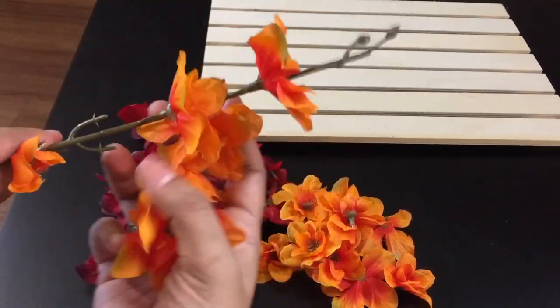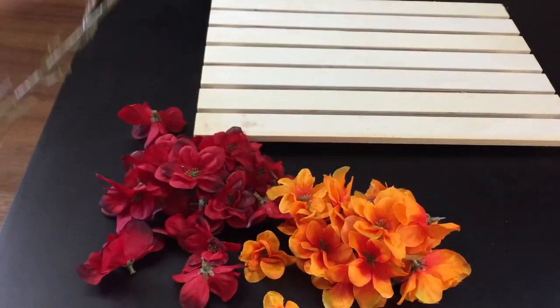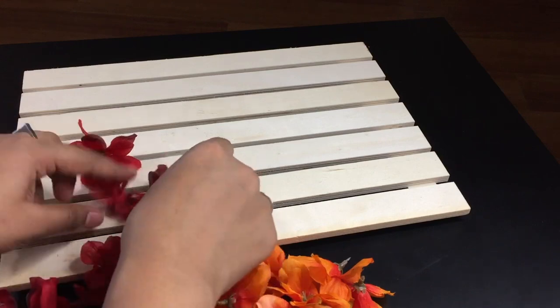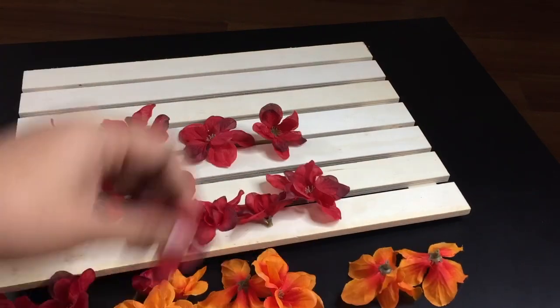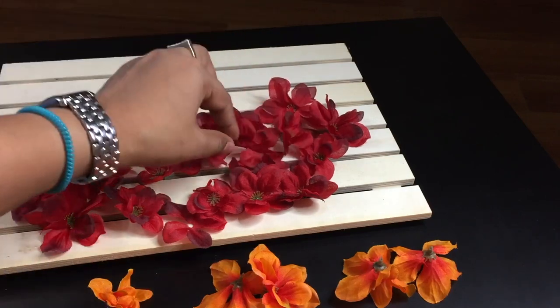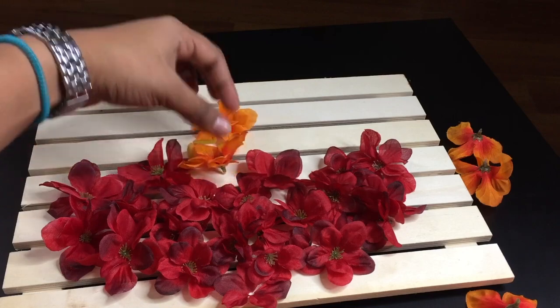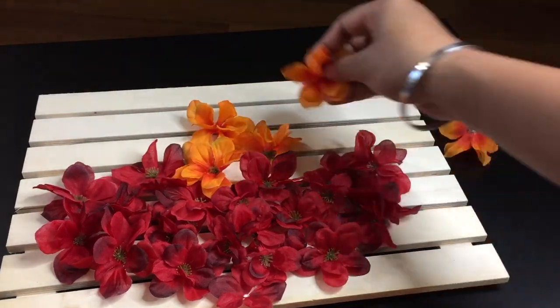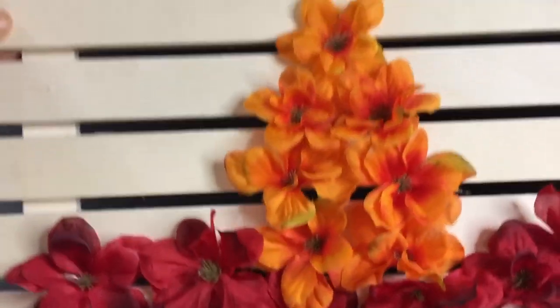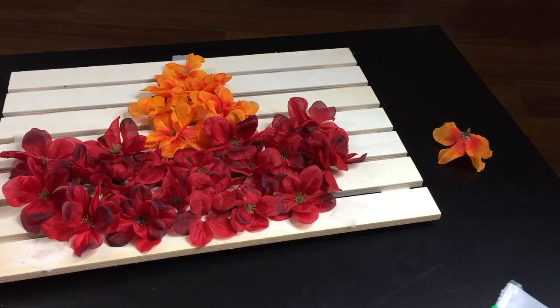First, separate individual flowers from the main stick — that's why I prefer flower sticks with many small flowers on them. Now, either you can directly mark the border on the frame first with a pencil to guide where you would set the lights, or like I did, place the flowers first in the shape of a diya and use small strips of scotch tape to mark the borders.